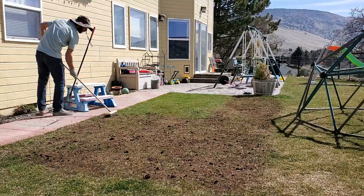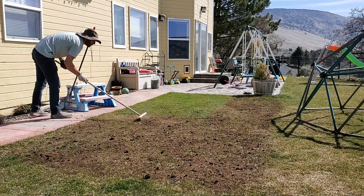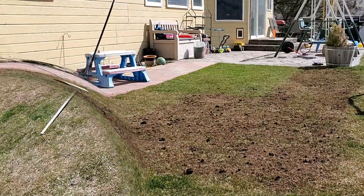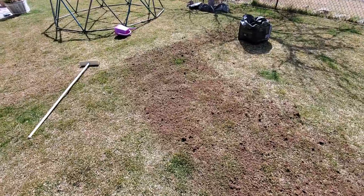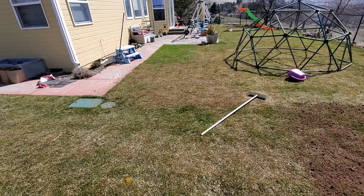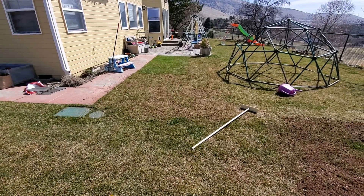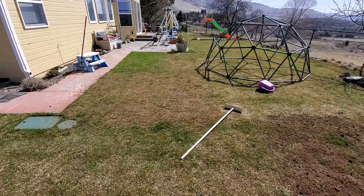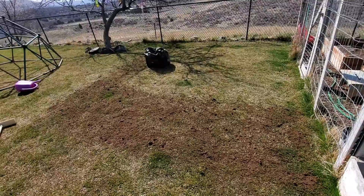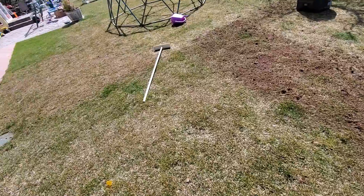I inherited this broom when we moved into this house — I never actually bought it. After brushing the whole thing, from far away you can't really see any of the peat moss anymore. Under the peat moss I had some worm castings. I stopped right there because I'm literally out of worm castings — I've got to go to the store and get some more.